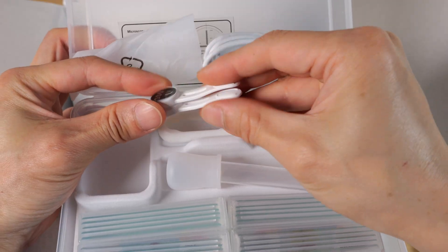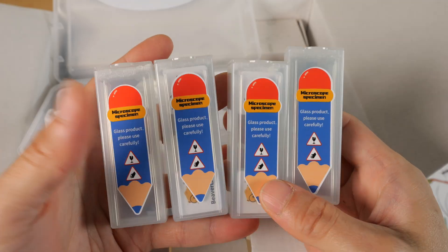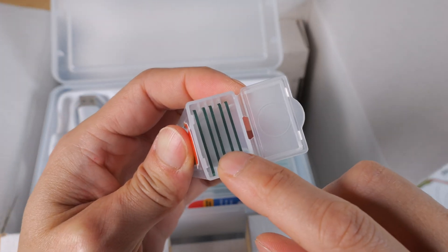There are magnetic slide hold-downs and glass discs for your specimens. There are 4 total glass specimen slides and each one has 5 slides.